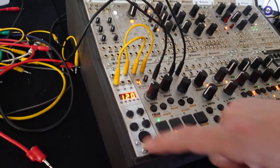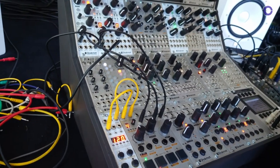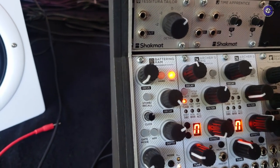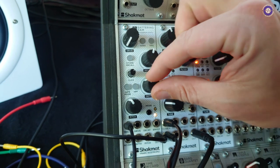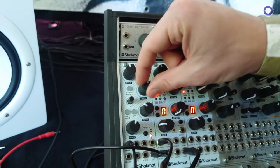The bass drum is a collaboration with Mark Nostromo, an instrument and plug-in designer. It has all the usual controls like pitch, decay, depth, drive, and click. Let's do a bit of mangling over there.